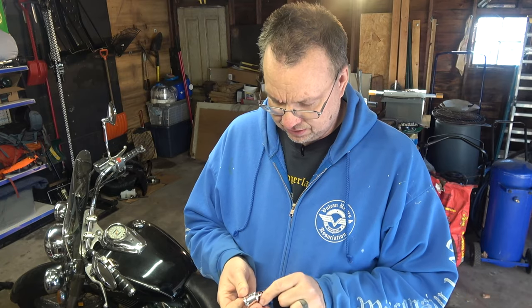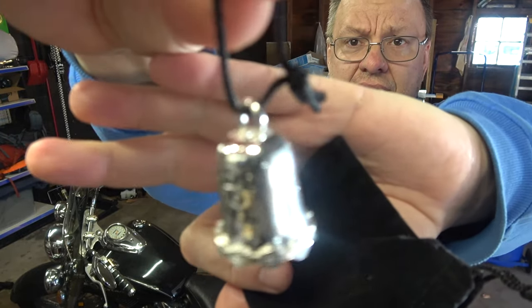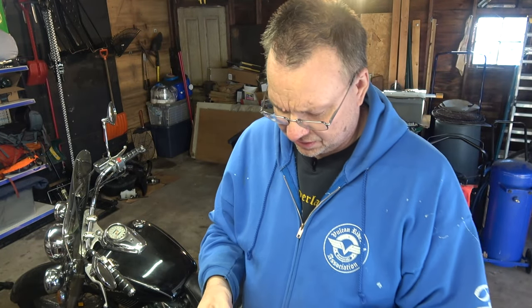He got me a little gremlin bell. It says 'live to ride.' Nice sound to it — I like that. It's not as dinky as those cheaper metal bells out there. So since he gave me that, I'm going to change his brake fluid for him.